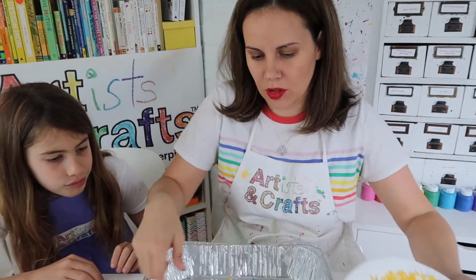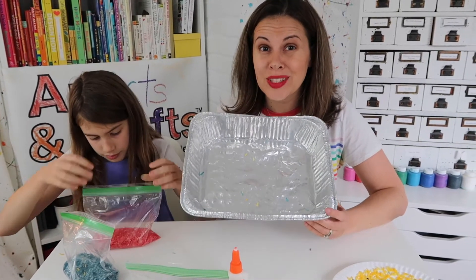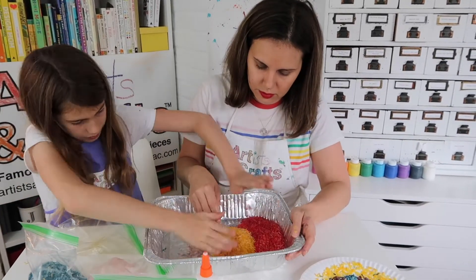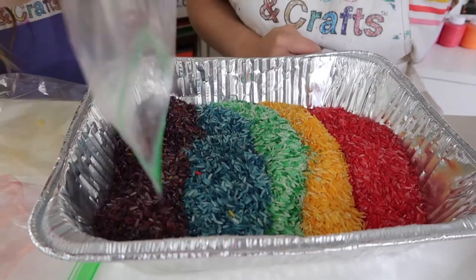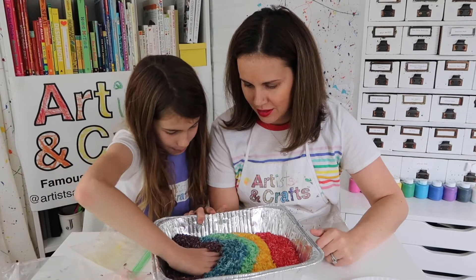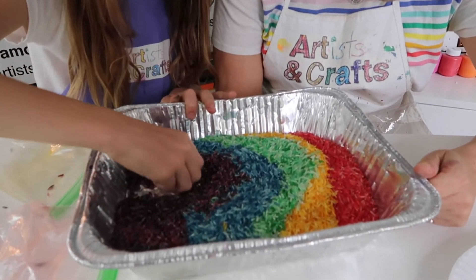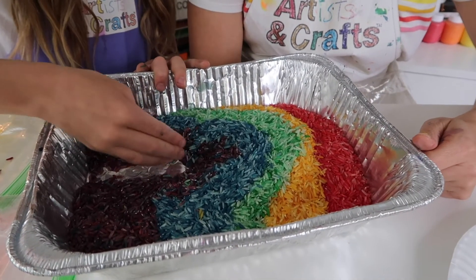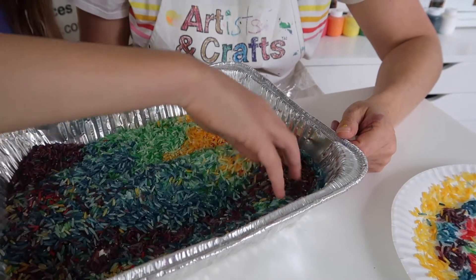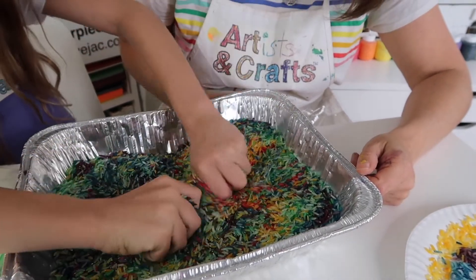So pretty, right? Since we do have colored rice and a roasting pan, we might as well use this opportunity to do some sensory art. Let your kiddo make different patterns and feel the rice between their hands — it's going to look like confetti at the end. It's kind of Van Gogh-ish, actually.